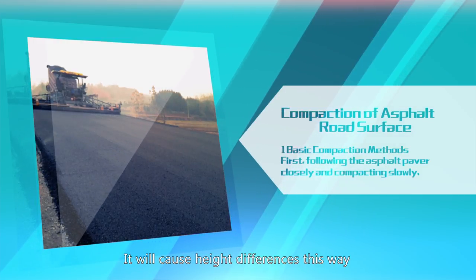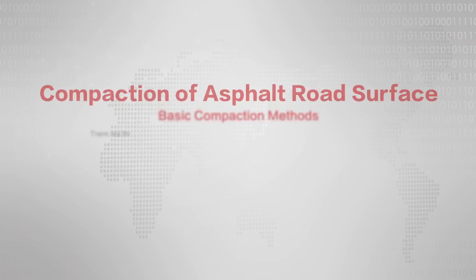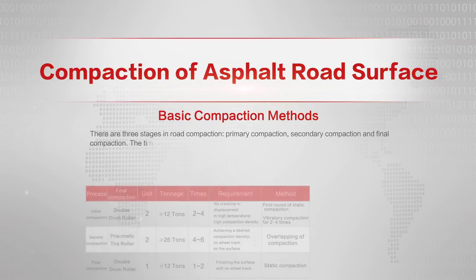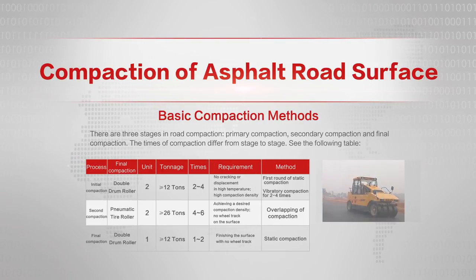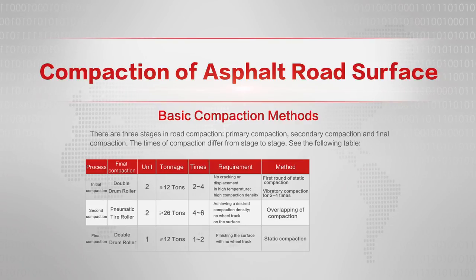Pay attention to the order of compaction. There are three stages in road compaction: primary compaction, secondary compaction, and final compaction. The number of compaction passes differs from stage to stage. Tandem rollers are used for the initial compaction and final compaction. Pneumatic tire rollers are used for secondary compaction. The purpose of the final compaction is to improve the evenness of the surface and remove the impression of the pneumatic tire roller.